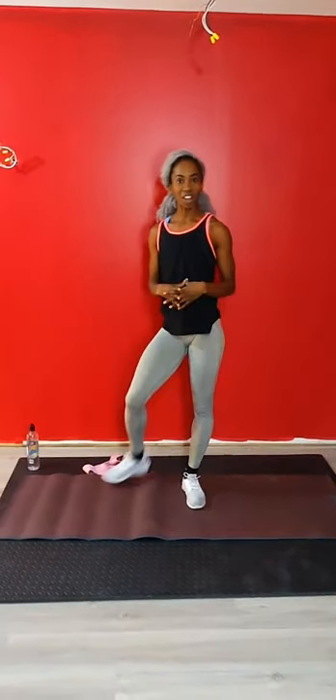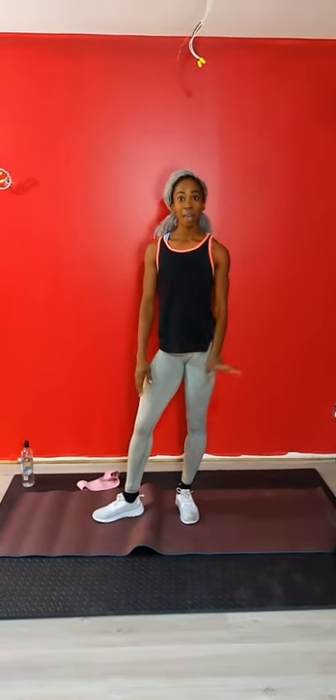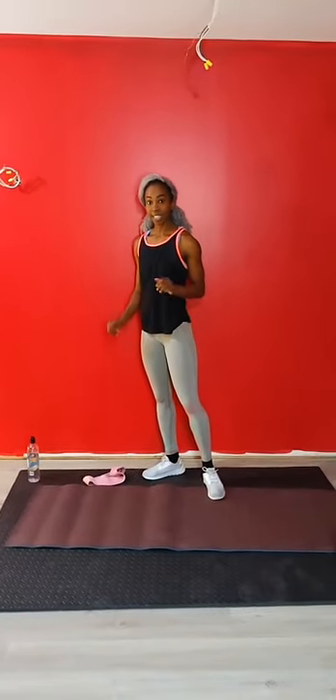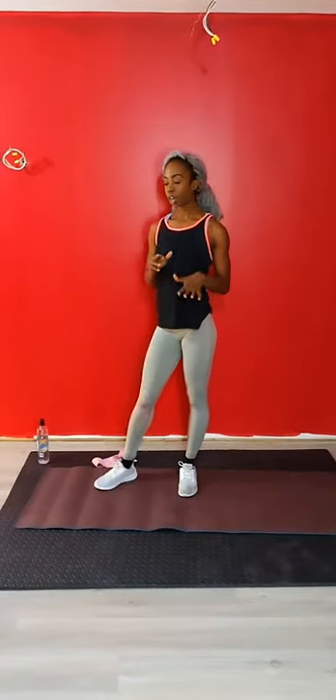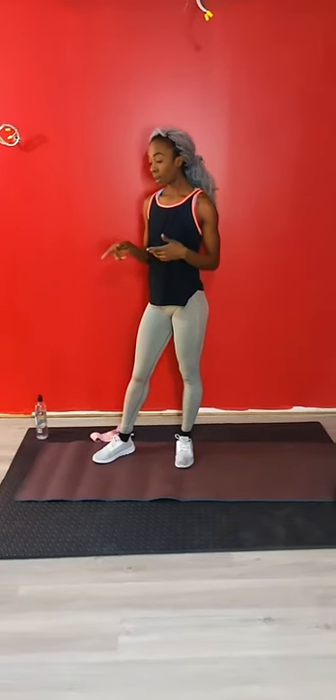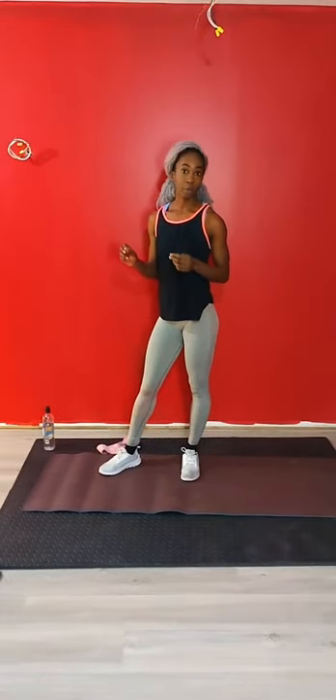Hi and welcome to my first live workout of the quarantine Christmas period. I'm Inanna Sir Graham, Mommy Fitness on Facebook and Instagram. Today's workout is about 30 minutes long. We have a warm up and we're going to stretch at the end. The warm up is going to be all the exercises that we're going to do in the workout.